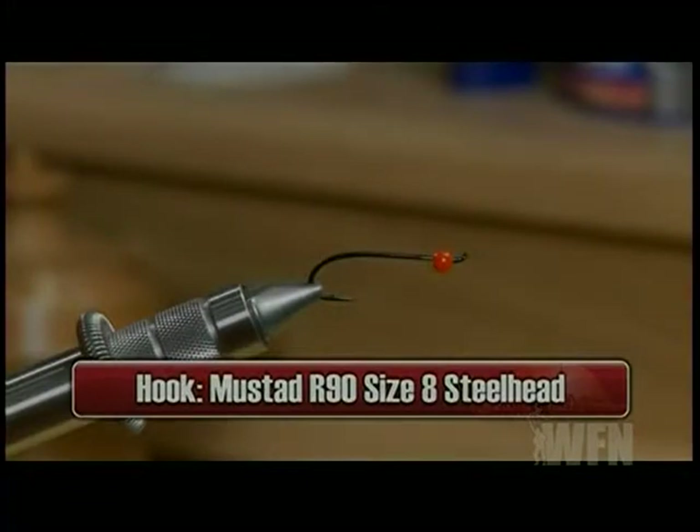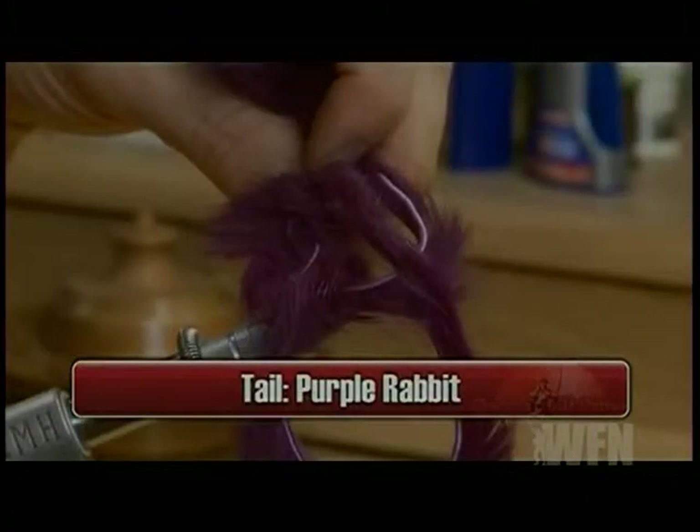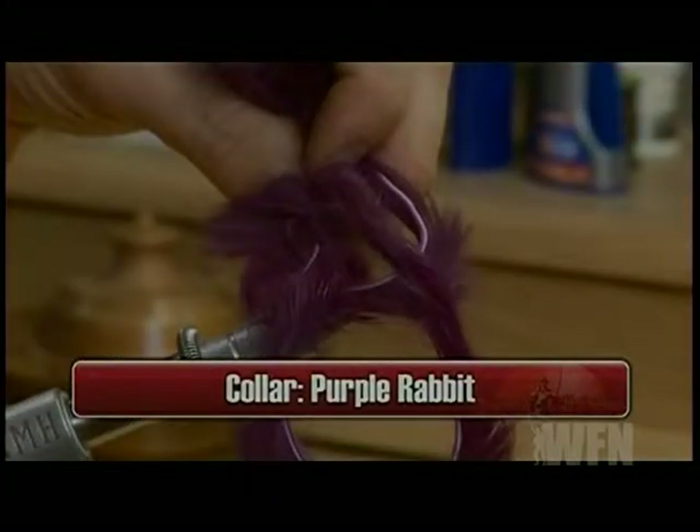We're going to tie the fly on a Mustad R90 size 8 steelhead hook. We'll use some 3-0 red thread to tie with, some purple rabbit for the tail, some purple crystal chenille for the body, a 5/32 inch orange bead, and some purple rabbit for the collar.